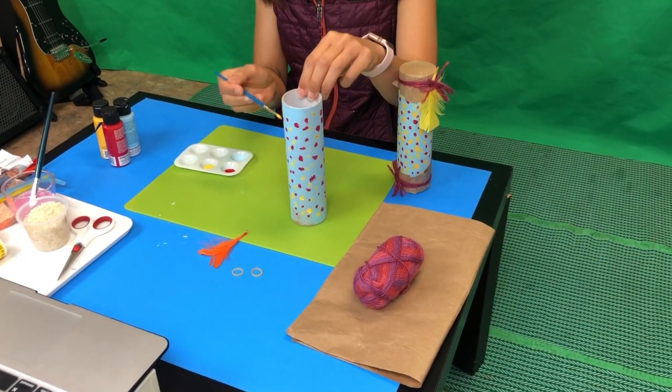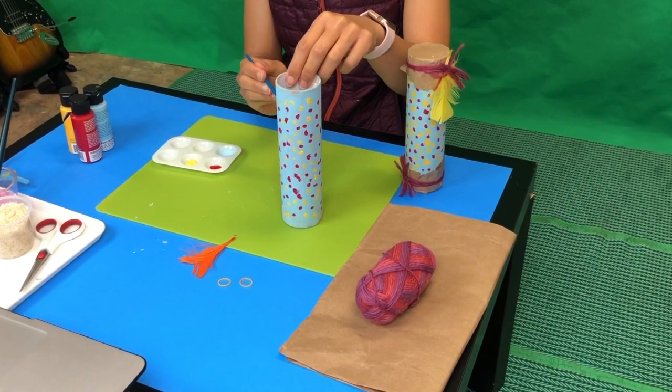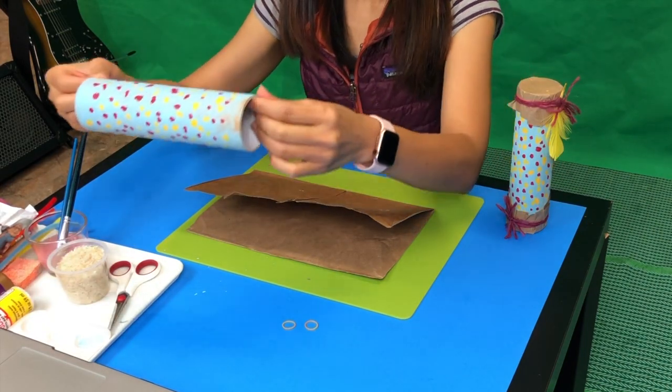I'm going to let it rest and dry. If you're still working, you can keep working. The apple painting is now dry.